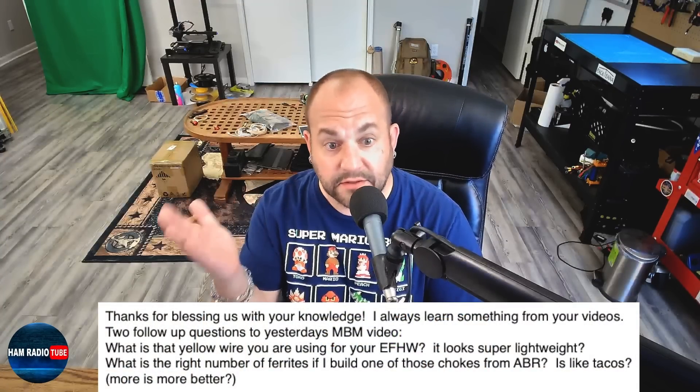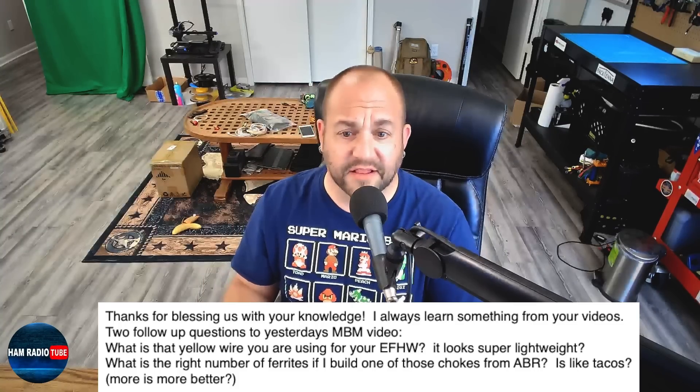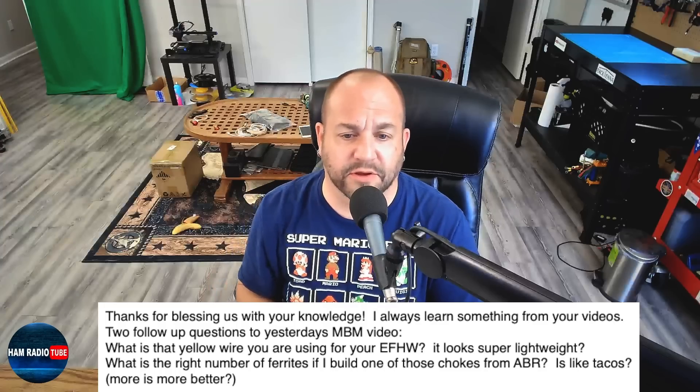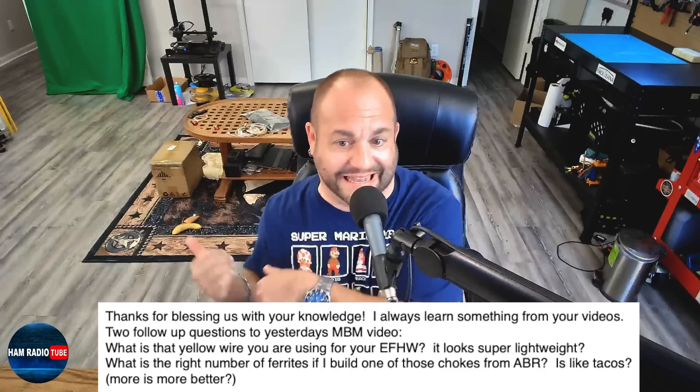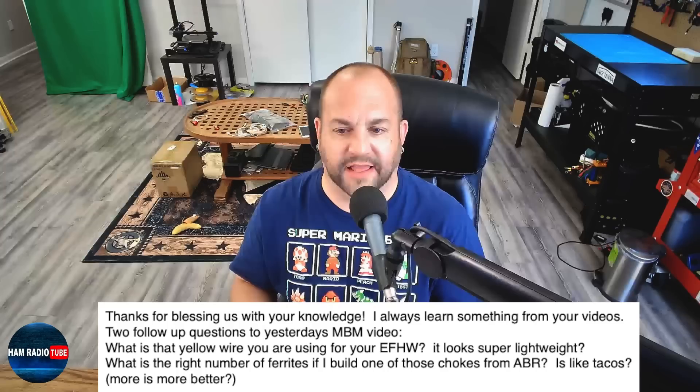This first question has two questions. He says, thanks for blessing us with your knowledge, I always learn something from your videos - thank you, I appreciate it. Two follow-up questions from last week's Mailbag Monday: what is that yellow wire you're using for your NFED HalfWave? It looks super lightweight. Well, it is this right here - this is 26-gauge SodaBeams wire. It's absolutely delicious, I love it.